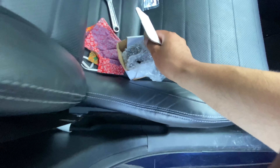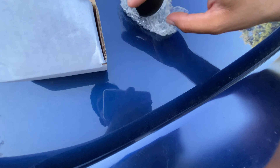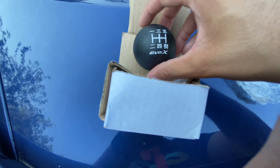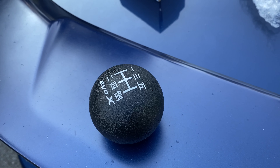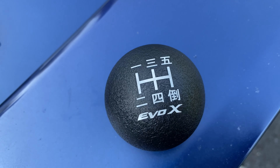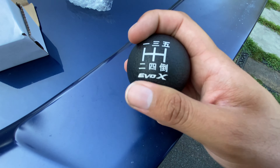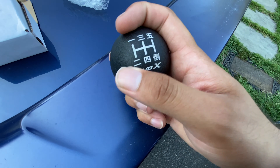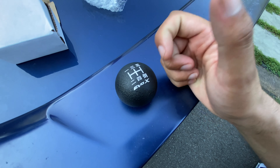Let me show you guys the new shift knob — I'm taking it outside. You guys ready for this? Look at this — Evo X and it's got some Japanese numbers. I just love the texture; it's rough but not too rough, kind of smooth. And it's heavy, guys — I'm not sure how much it weighs, but it's heavy. Just Evo X on it and the numbers in Japanese — I had to get it. It comes with a nut and you're also going to have to use a monkey wrench for it.